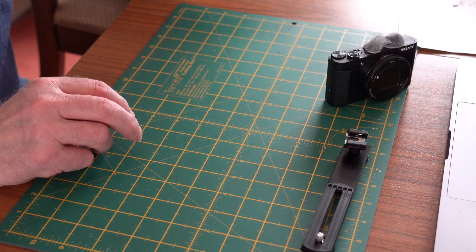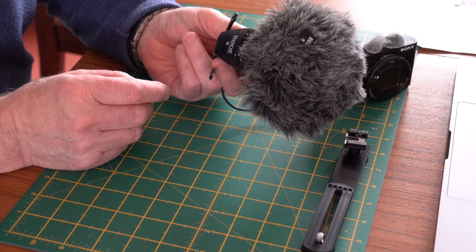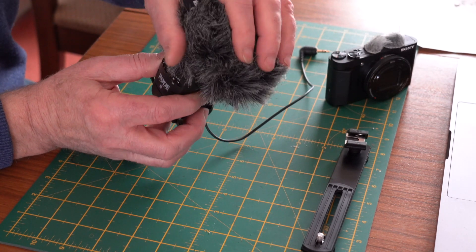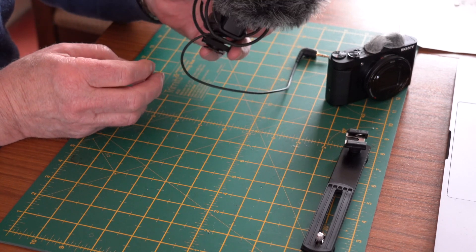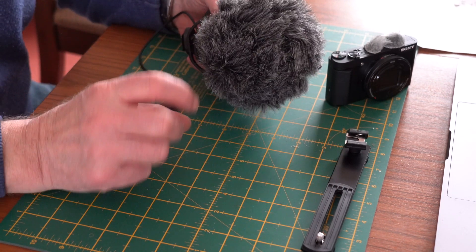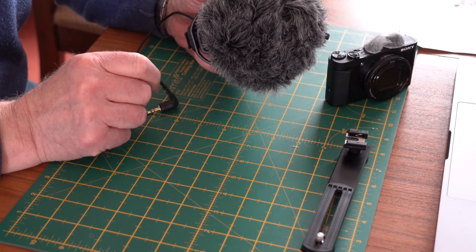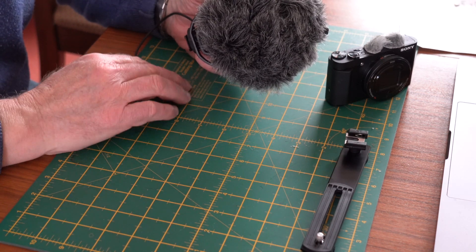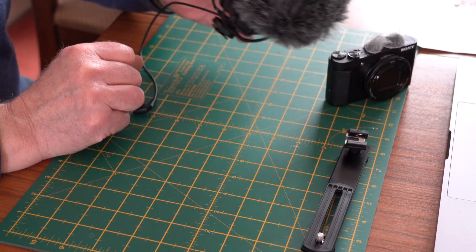The next thing I've got is a Rode Video Pro microphone with a wind muff on it - that's just the cover to stop the wind noise. That's quite a good little microphone to go with this. The reason I got this one rather than one of those long pointy ones is that I wanted to pick up some of the ambient sounds out and around, because we are vlogging and we want to show a few more sights and what's going on, not just our own voices.